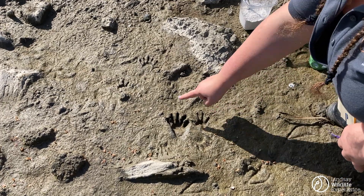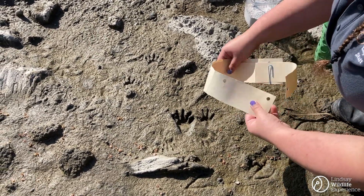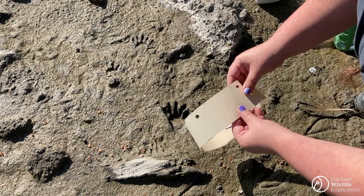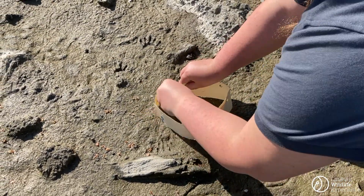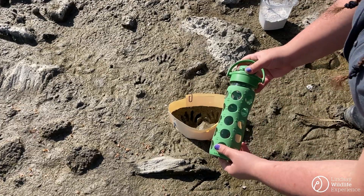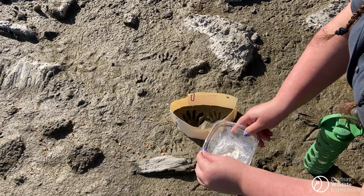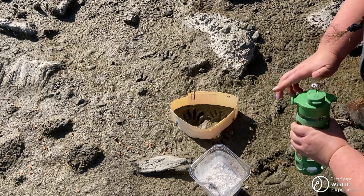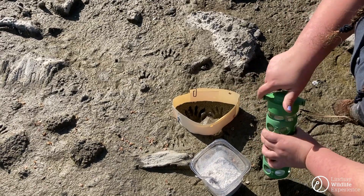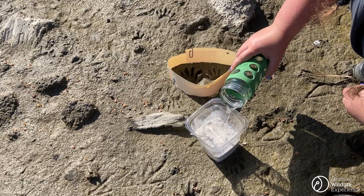Now that you've found a track that looks deep enough, it's time to break out your casting kit. You're going to want your hard paper strips to create a border around your track. This is going to provide a dam so that your plaster does not go outside of the track. Then you're going to take your water and your plaster in your container with a mixing tool. What you want generally is a two to one ratio of plaster to water. I'm going to eyeball how much water to put in here and then I can always add more if it's not enough.